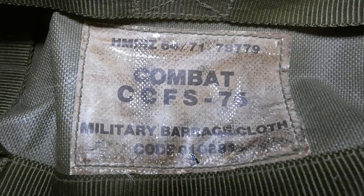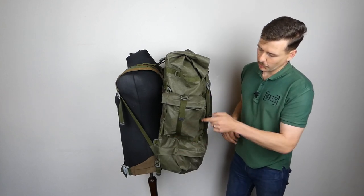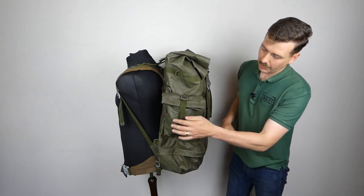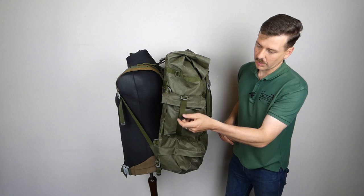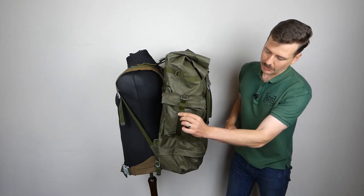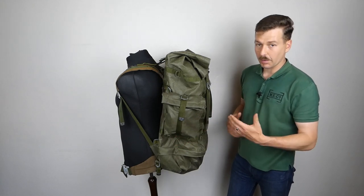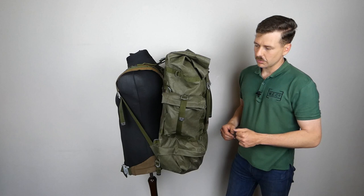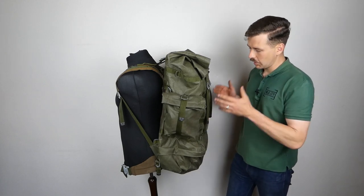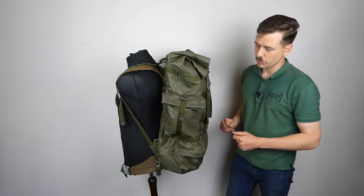I'm not sure of the full significance of this label, but perhaps a viewer could provide more information - I'd greatly appreciate it. Looking at the side profile, you can see the side pocket which has loops on the back attaching onto two straps, closing with a single strap and buckle in the center. All the buckles are standardized throughout, with metal tips on the strap ends. These side pouches could be removed and carried on the belt if required.